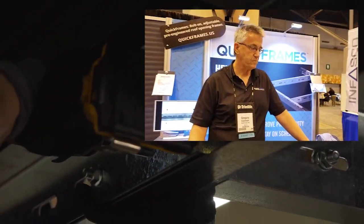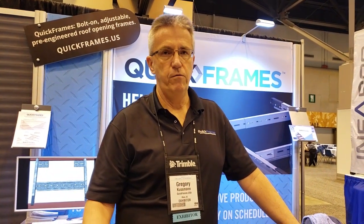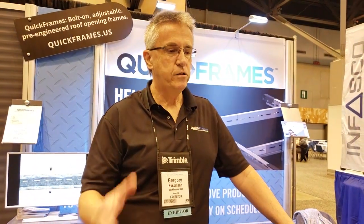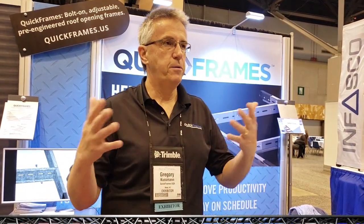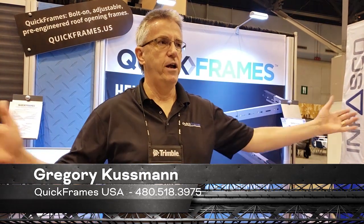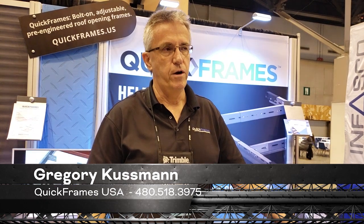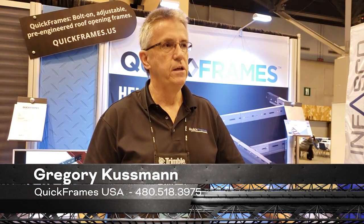We talked a little about cost. The other big question for me is timeline. How long does it take between sending you a drawing for takeoff and having the frames in hand? For folks in New York, shipping via FedEx freight is typically three to four days depending on their lanes. For a typical job of say 25 to 30 frames, you're normally going to get your quote back in less than 24 hours — usually we do those in three or four hours.